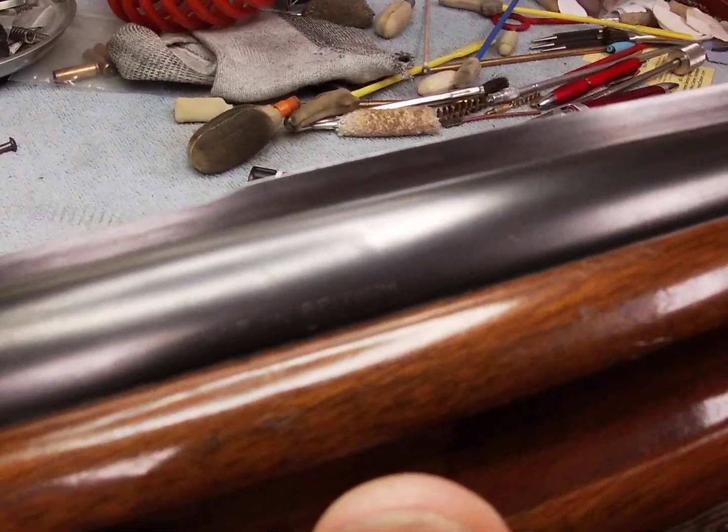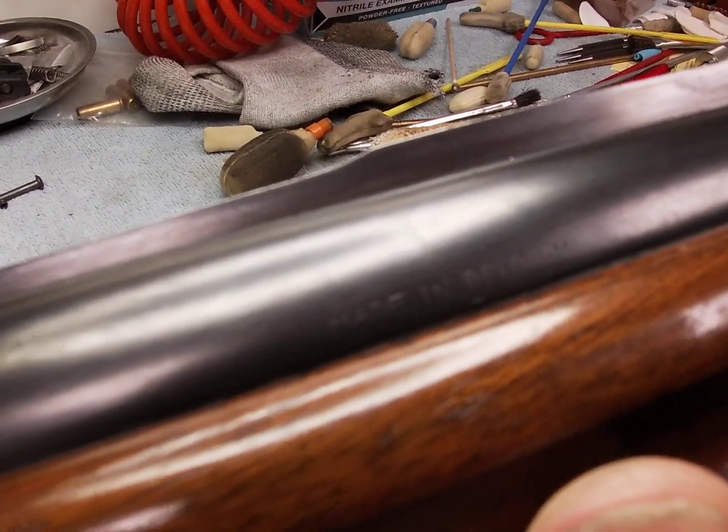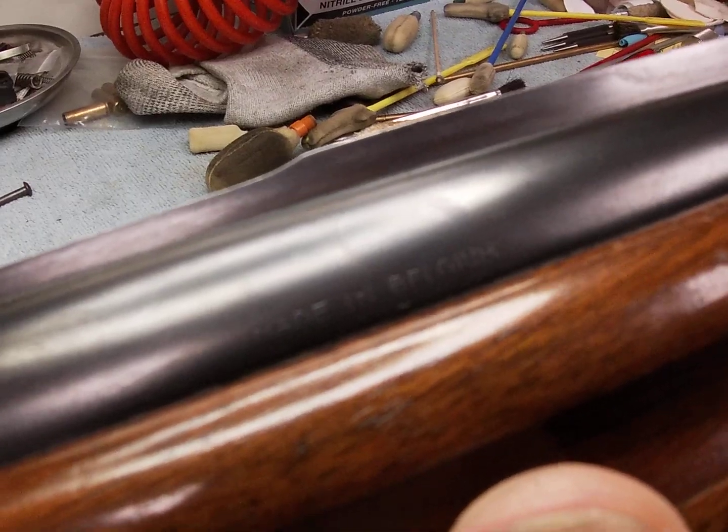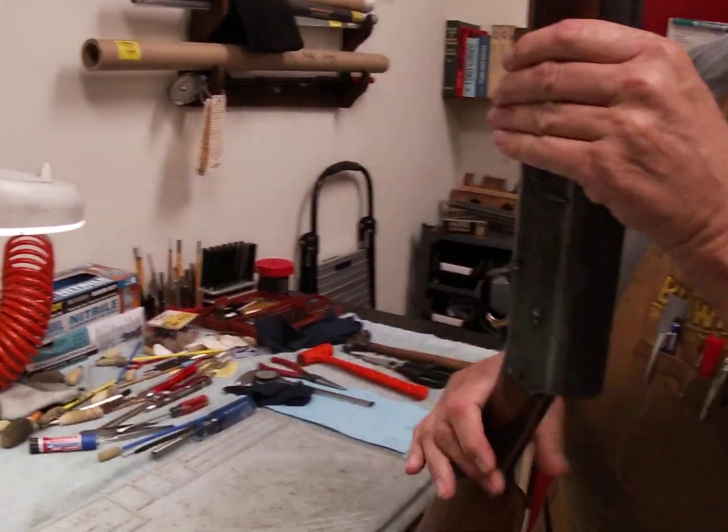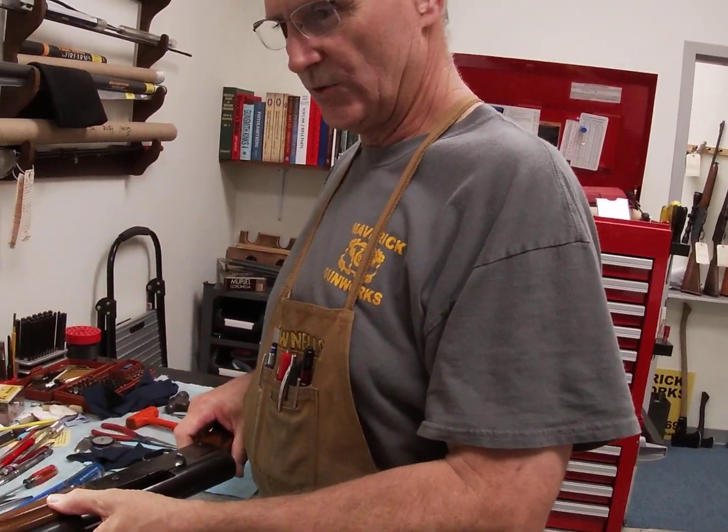These are quite a treasure - really neat guns that pretty much last forever. They can be rebuilt and restored. We do a lot of restoration and rebuilding on these.